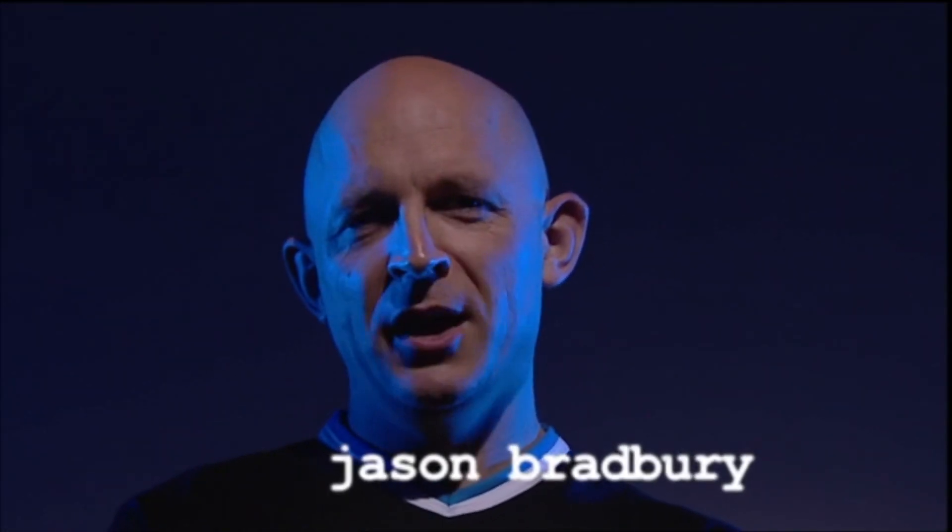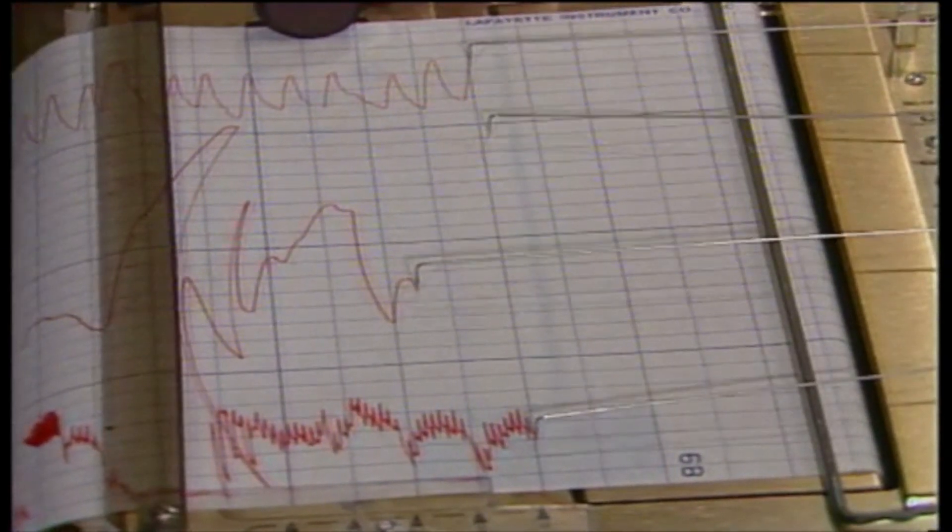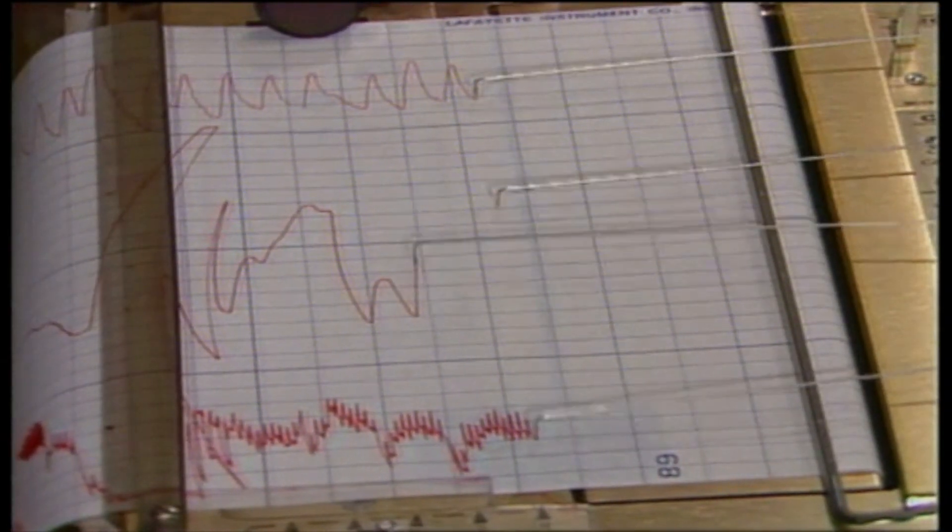I'm a liar and I'm lying to you right now. But if I'm a liar, how do you know if I'm telling the truth? Well, you might try hooking me up to a polygraph or lie detector.